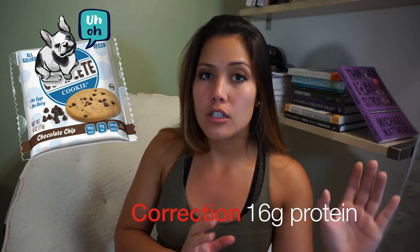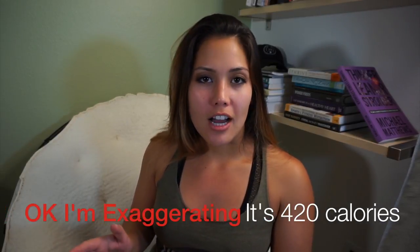The serving size is very important. For example, there's a protein cookie that advertises 13 grams of protein, but if you don't read the back, it's 600 calories for that one cookie because it lists two servings. You want to be able to look at the serving size and know you may need to double or triple everything if you eat the whole package — or that you can only eat half of something.